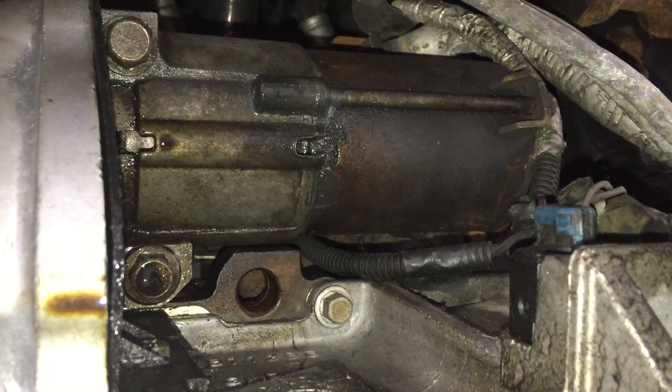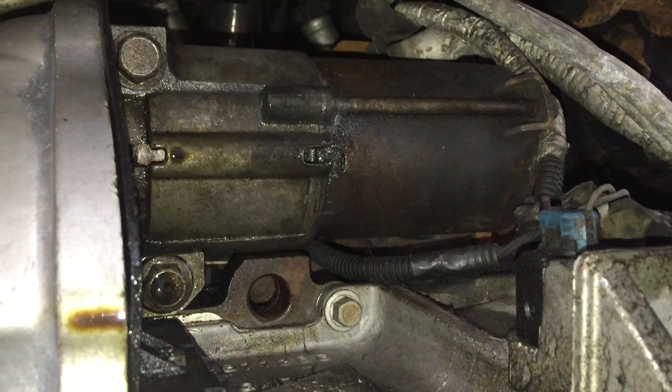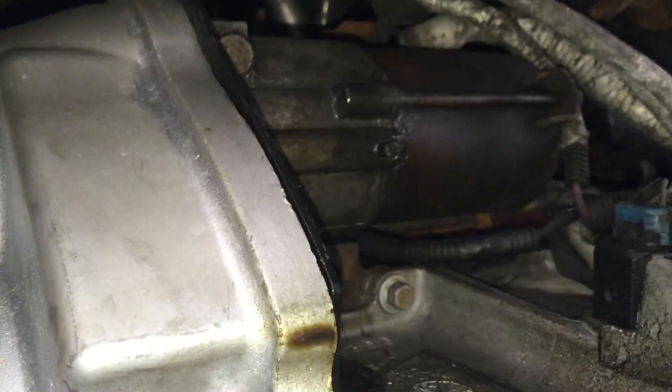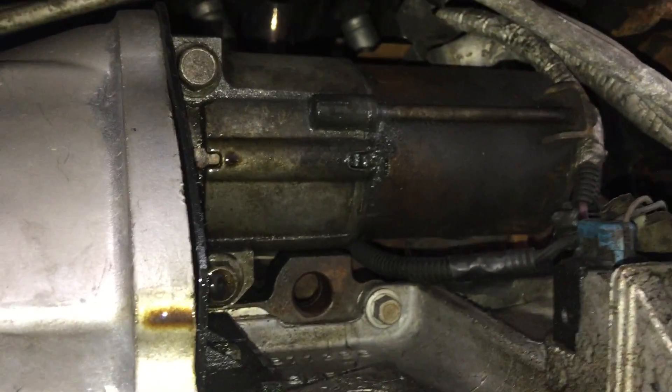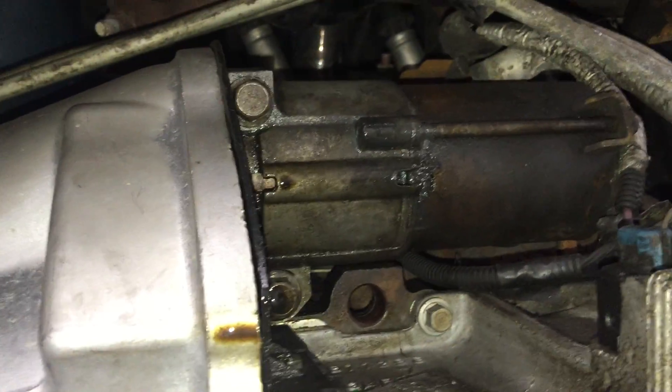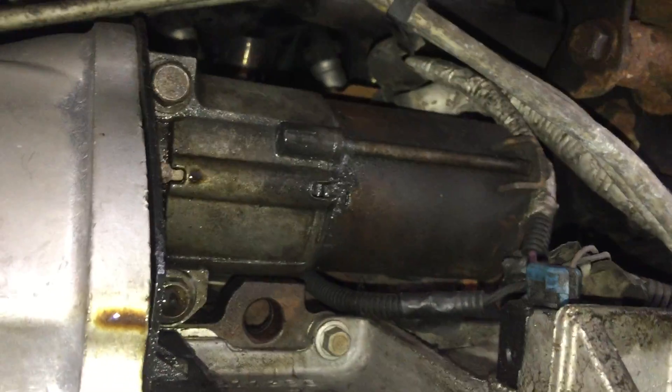This oil you see here is from a bad rear main seal on the back of the engine - I just haven't gotten around to fixing that yet. This will actually be the fifth transmission going into this truck. It's a work truck with a lot of hard miles - 300,000 miles, always towing things, always fully loaded with a thousand pounds or more in the back. These transmissions tend to have their issues and are kind of weak, so we're replacing it yet again.